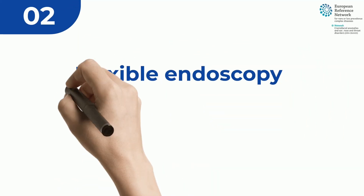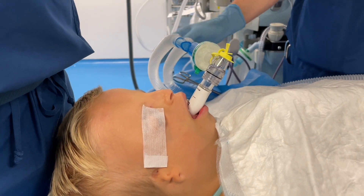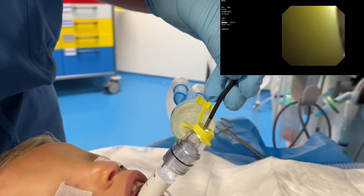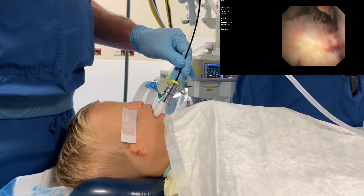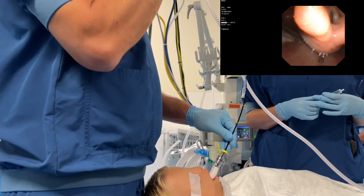The patient is ventilated over the laryngeal mask. A special connector is used to run the flexible endoscope through the laryngeal mask. A good view of the larynx is obtained. If needed, the larynx can be anesthetized using application of topical lidocaine.